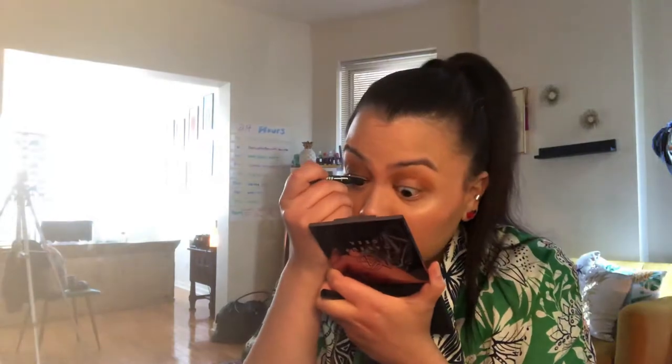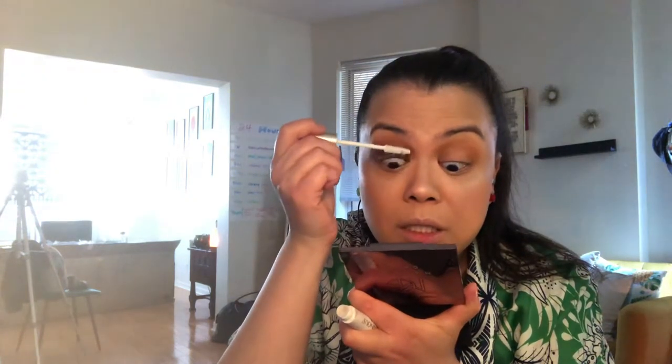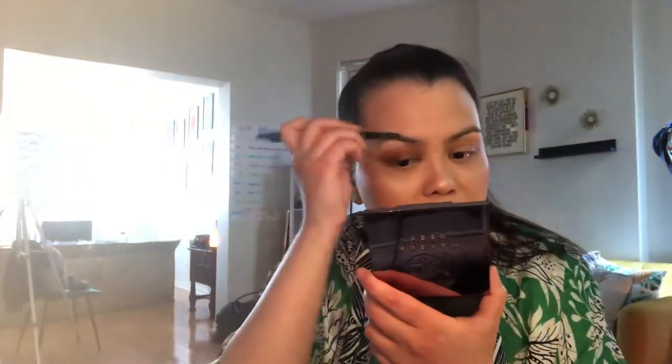I'm gonna bring it in all the way to the tear duct for the tight lining, just to elongate the shape of my eye — I'm playing with the snatched look today. Got the pony going on, same cheek technique. L'Oreal Voluminous primer, lashes are already curled. The liner I used was the travel size Dagger liner by Kat Von D — she's awful, but I really don't think she made that liner herself, you know? She has a team of experts who put it together.